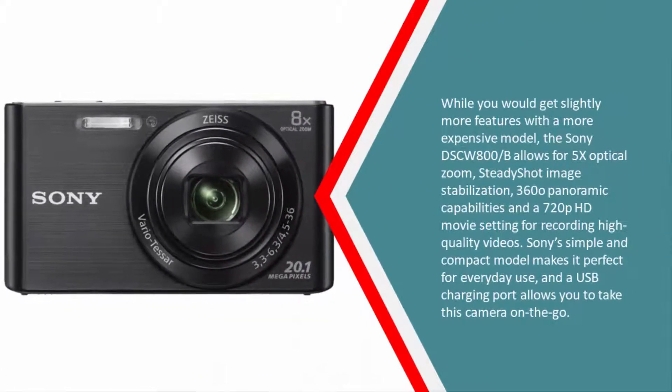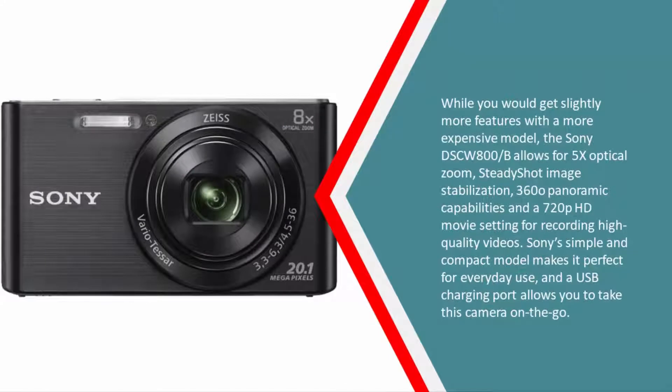While you would get slightly more features with a more expensive model, the Sony DSC-W800 allows for 5x optical zoom, SteadyShot image stabilization, 360-degree panoramic capabilities, and a 720p HD movie setting for recording high-quality videos. Sony's simple and compact design makes it perfect for everyday use, and the USB charging port allows you to take this camera on the go.